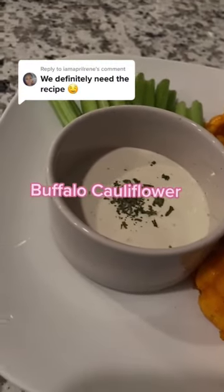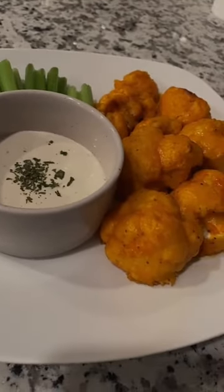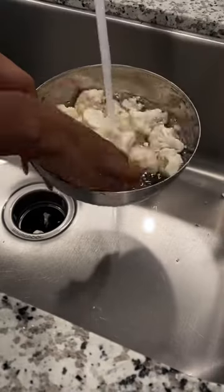So let's make buffalo cauliflower. It's really pretty easy. First things first, chop it up, wash it up.